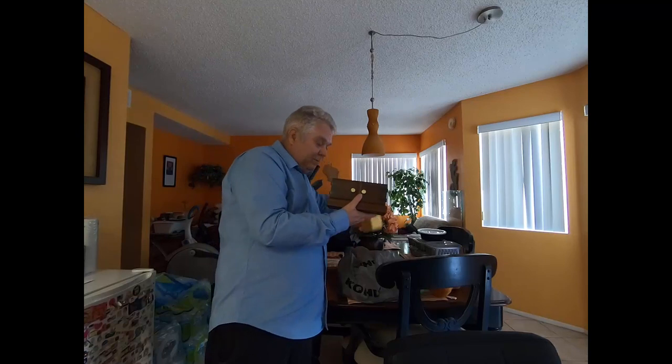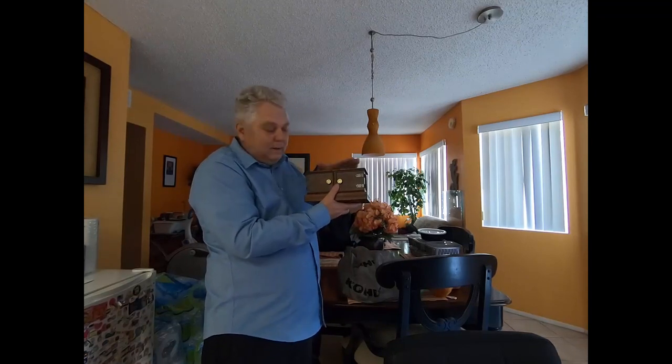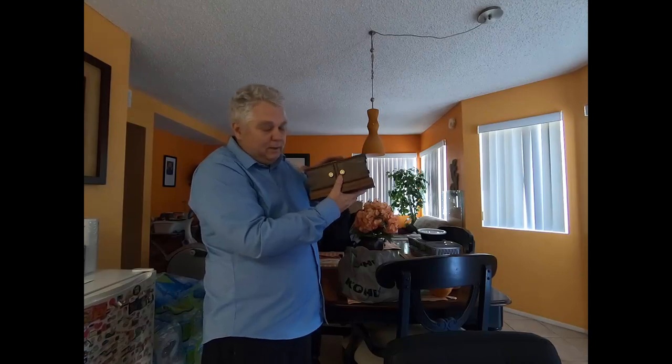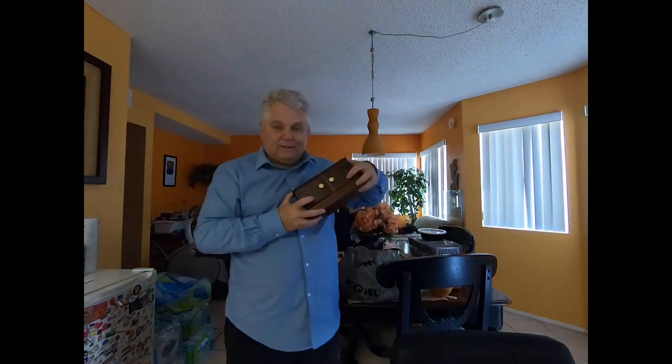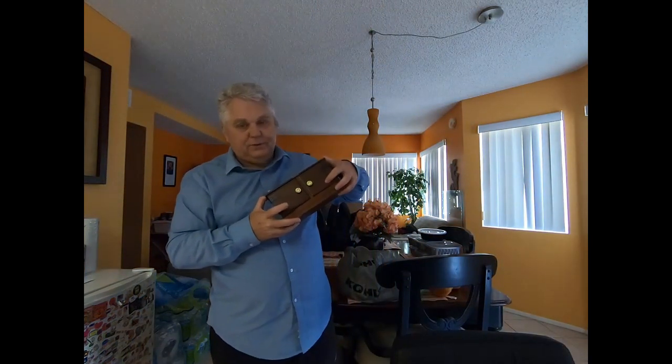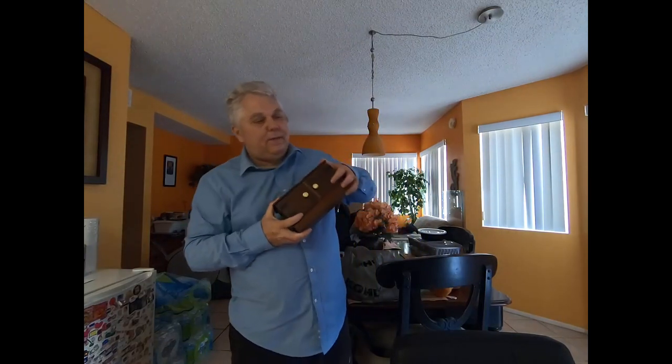We'll put the die right in here. Okay, here we go. As you can tell, you can hear it in there — this side or this side. You're gonna pick this side, so I'm gonna flip it up and knock it off.